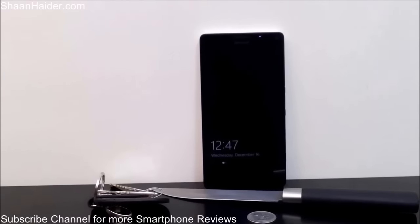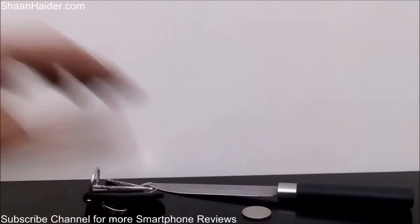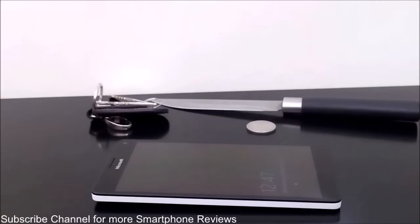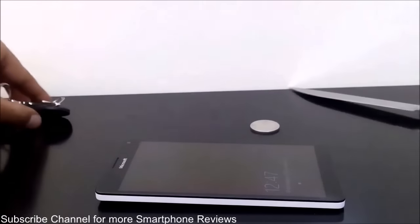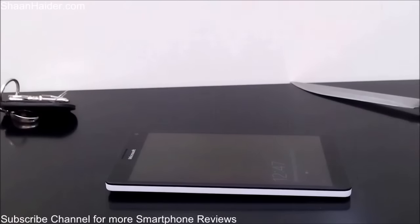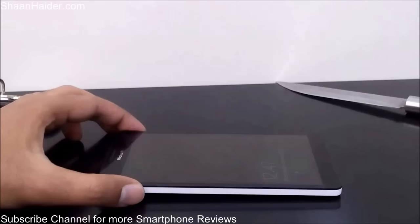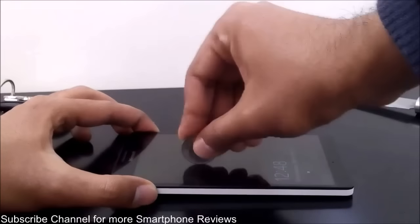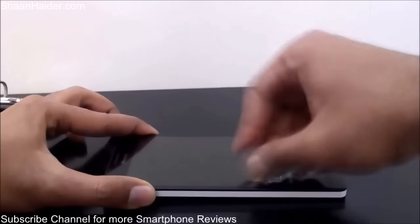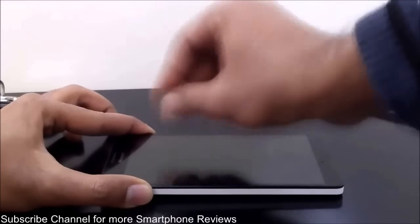So let's just start our test. Here is the device and let's start with the coin. So here we go — I'm just trying to get some scratches, applying some pressure here.